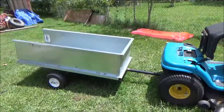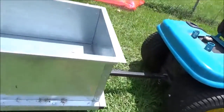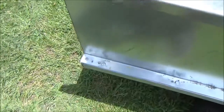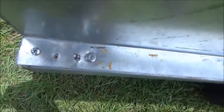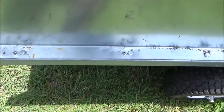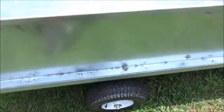Well, there it is — I got the sides on it. I was going to use self-tapping screws but they kept breaking off. I even tried a little bigger ones and they kept breaking off too. So I just went with quarter-inch bolts, and I actually even broke one of those, but anyway I got them on.